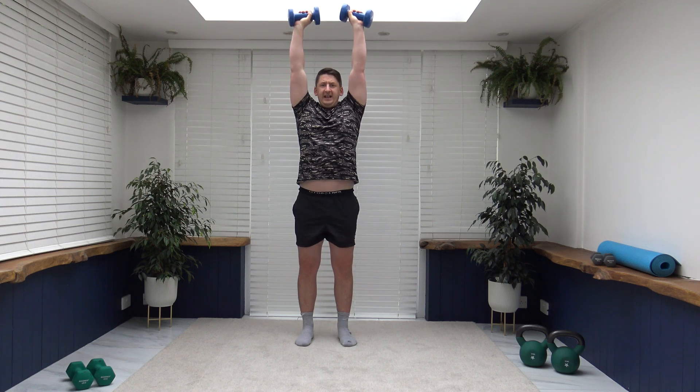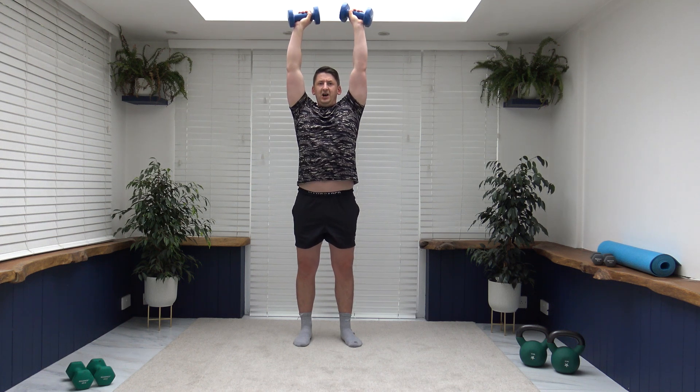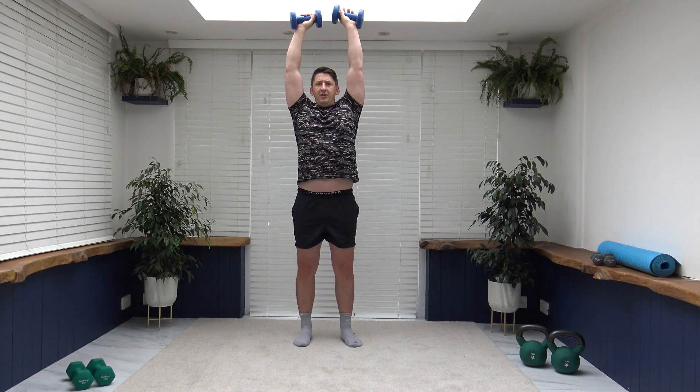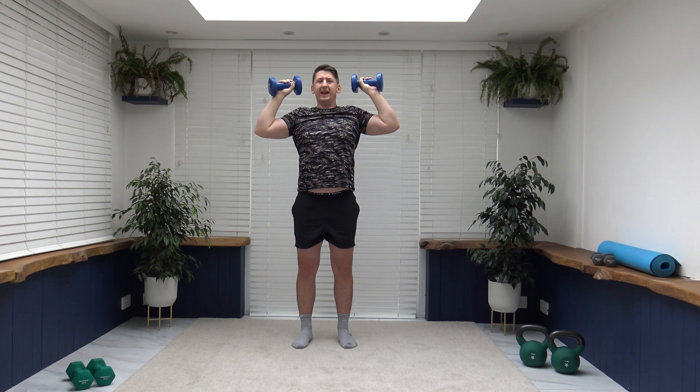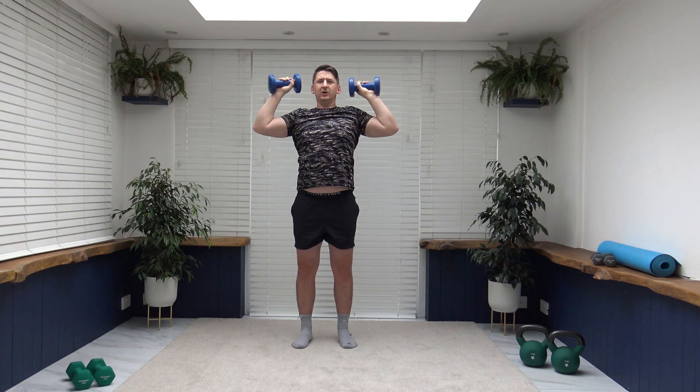Next exercise is the shoulder press. Weights by the side of the ears, we extend up, slowly release back down. To make it easier, you can go one at a time. As we extend the arms up, it's on a nice soft lock. Push it up, breathe out at the same time, slowly release back down. The reason we're doing the same exercise three times is it puts those muscle groups under a lot more pressure and gets them working a little bit harder. Breathe out as you push up, breathe in as you go down.